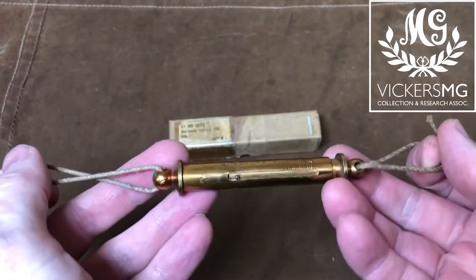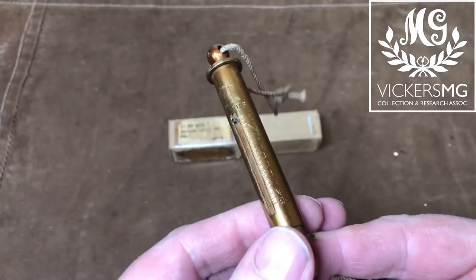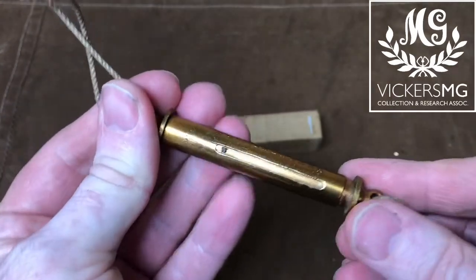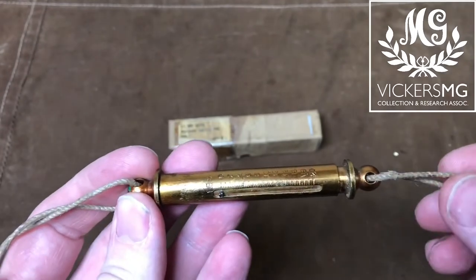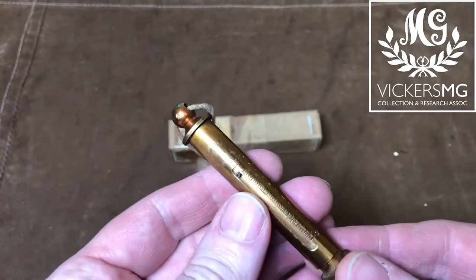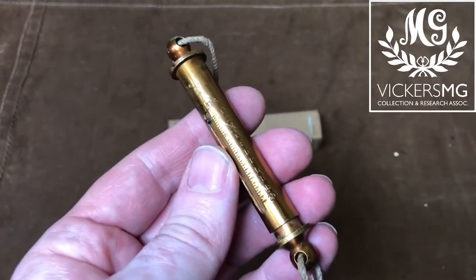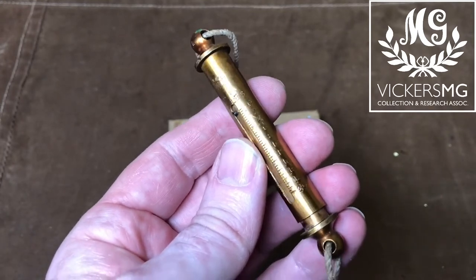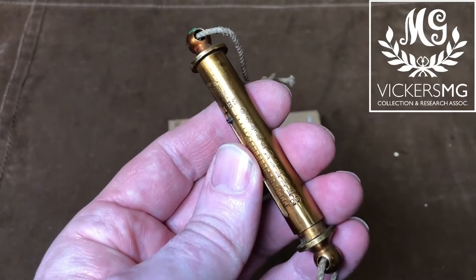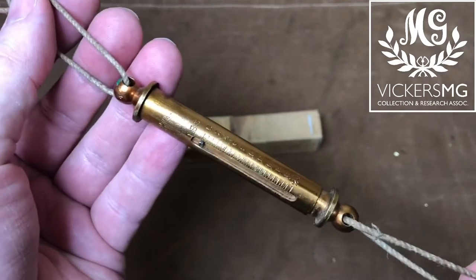They weren't issued with the Vickers, but you can see this in use in our blank firing attachment video. There are several different tests and examinations and adjustments that you do with the balance spring, because everything is spring based — or certainly friction based — on the Vickers machine gun. You measure the recoiling portions, test the strength of the fusee spring, and test the weight of the lock spring. Those measurements are all in the manual and that's what you check against. We'll cover them off in future videos when we cover the full training plan for the Vickers MG.